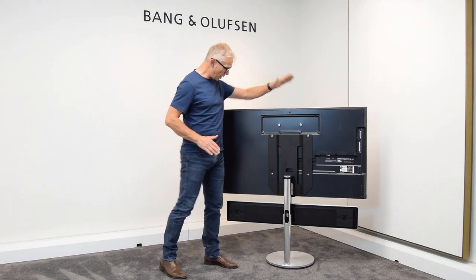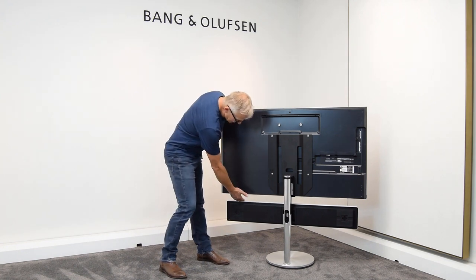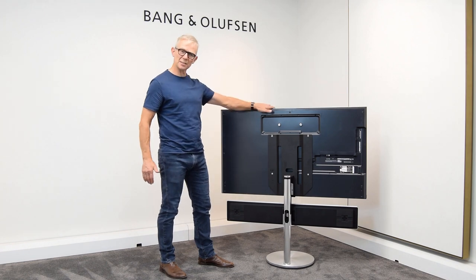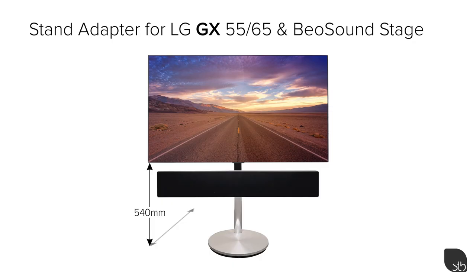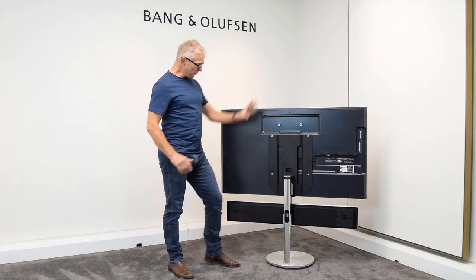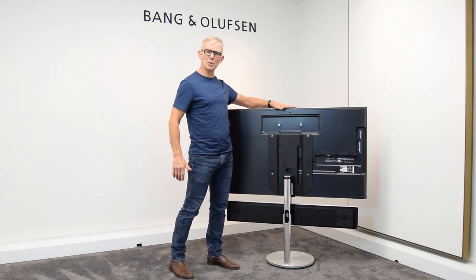The screen is directly over the top of BSL Stage. There is a 50mm gap between Stage and the GX, and the distance from the floor to the underside of the TV is 540mm. This is the STB brackets conversion for older stands to work with newer TVs.